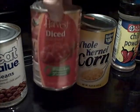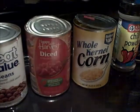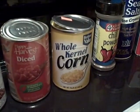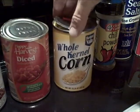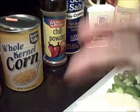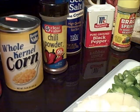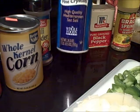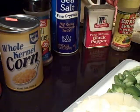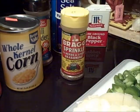Then it calls for a can of diced tomatoes in the juice - don't drain this, or the chili beans or the baked beans if you use those. Then a can of whole kernel corn - drain that because it's just water. Then you'll need chili powder; the recipe calls for one tablespoon of chili powder, but you can do that to taste. It doesn't call for any salt and pepper, but I'm going to put a little of each.